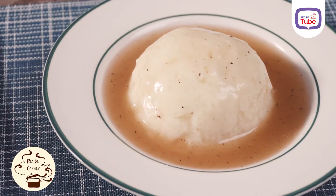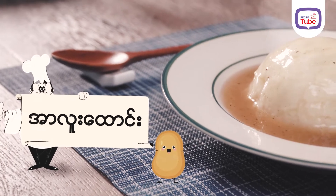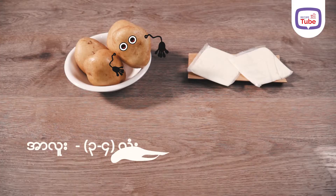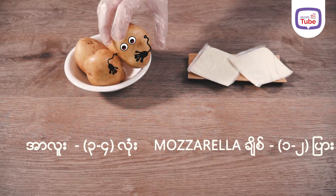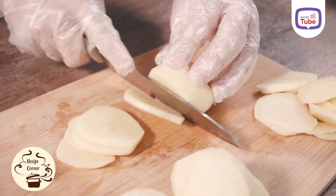Hello everyone, welcome to the channel. I'll talk about this video and the video will be available on the video in the rear view.